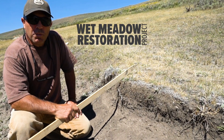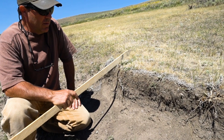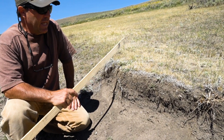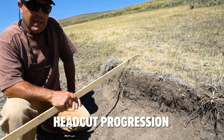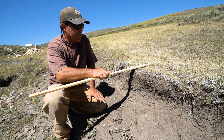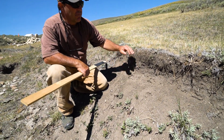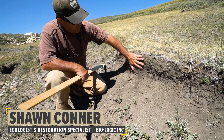Head cuts are a really common form of erosion within wet meadows, and understanding how a head cut progresses is really important. A head cut is this step falls here — an abrupt elevation change.